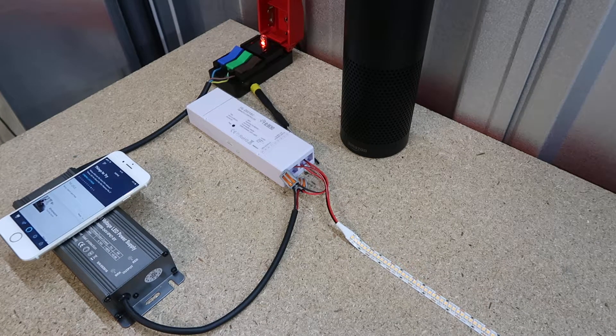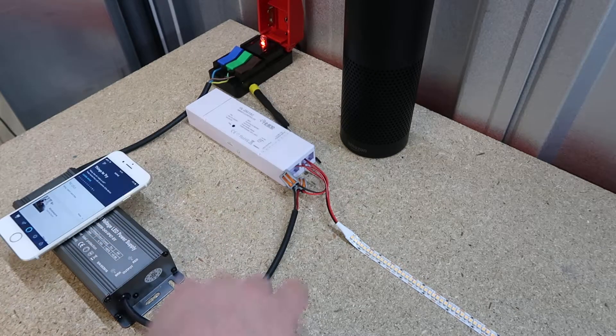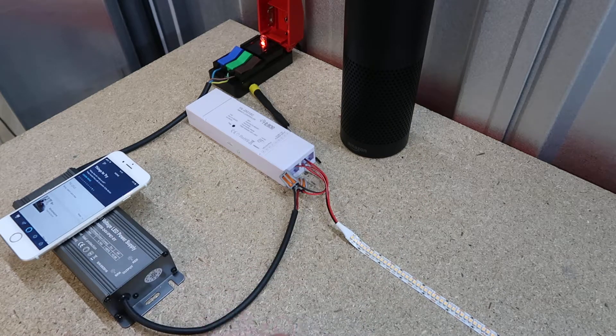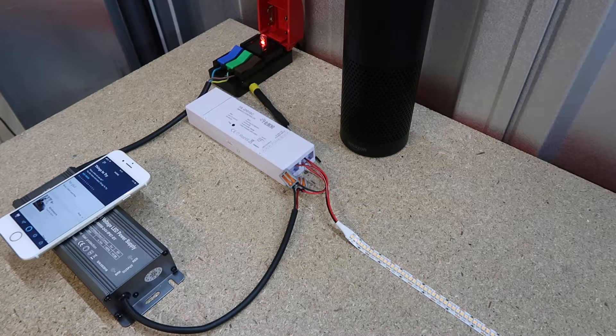Today in this video I'm going to show you our new Zigbee single color strip dimming controller and our Zigbee single color remote control, and how to pair them with your Amazon Echo Plus. These also work with the Google equivalent and actually any other device that uses the Zigbee protocol, like the Philips Hue smart home system.